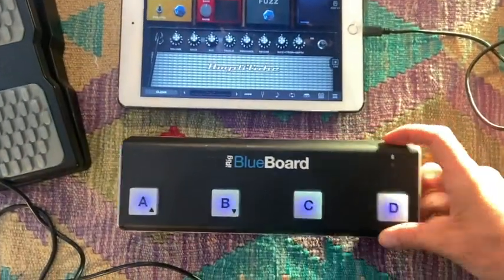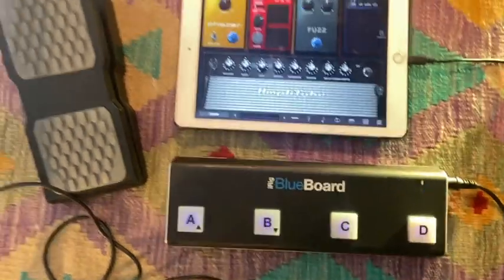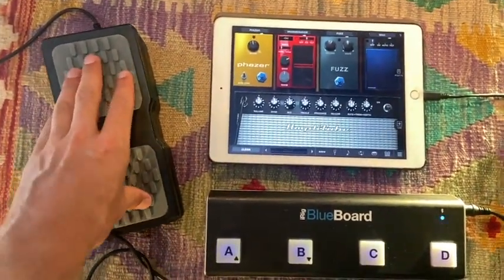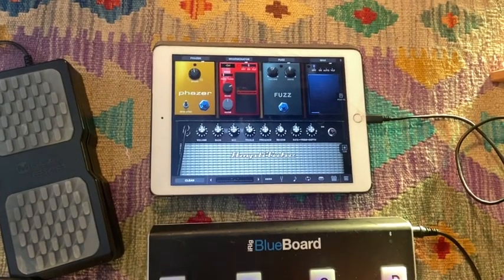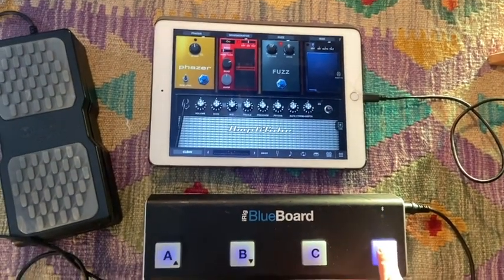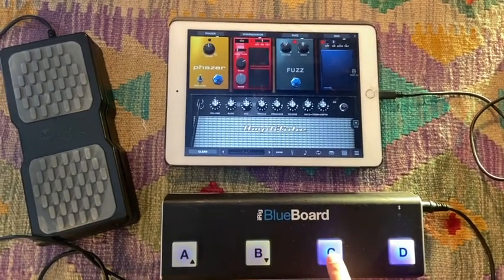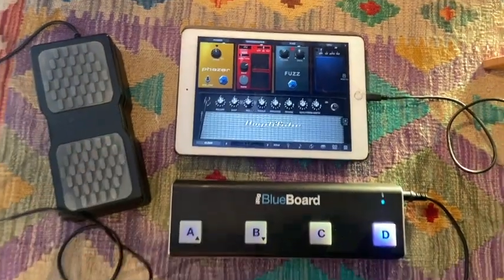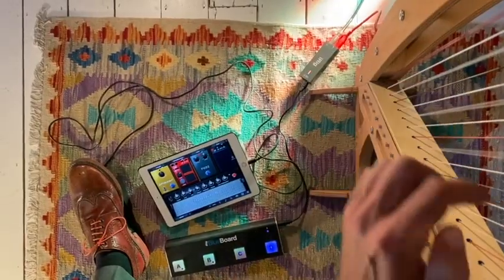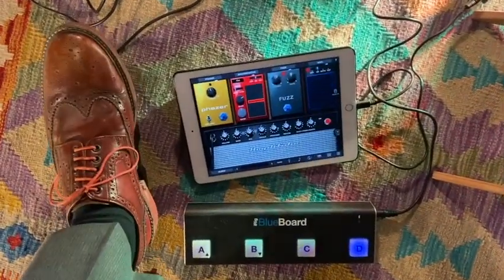One extra suggestion to further expand your setup: using the fact that your mobile device has Bluetooth, you can connect things like this Blue Board. Over Bluetooth you can synchronize the buttons on the stomp board and the expression pedal to the virtual buttons and expression pedals you can see on the screen in your app. This means you can use your feet to control the effects in the app, just like you would with hardware pedals, freeing up your hands to play.